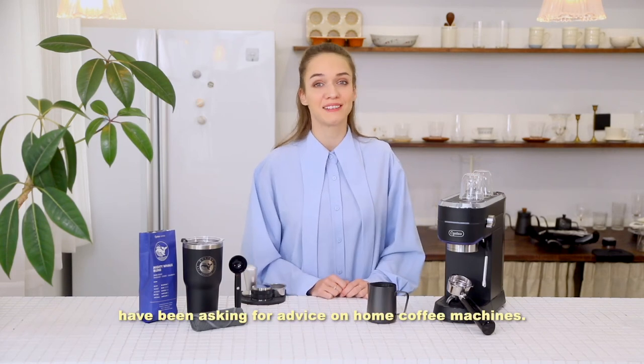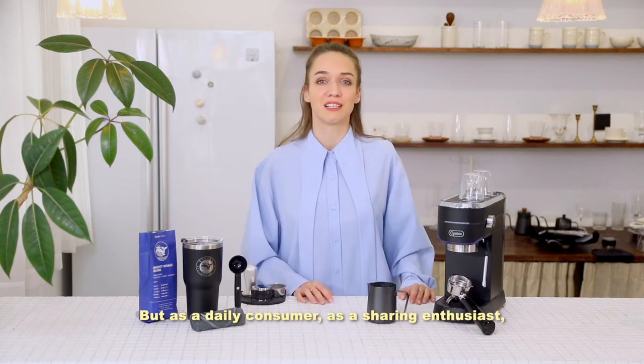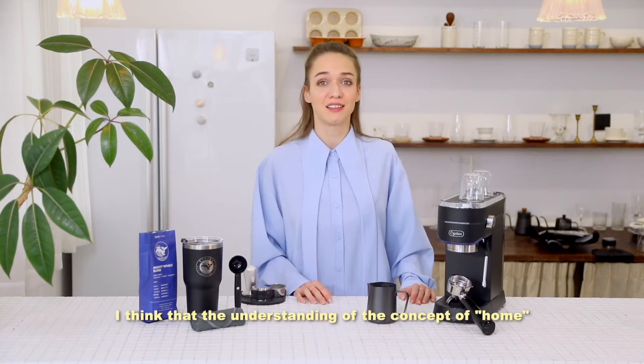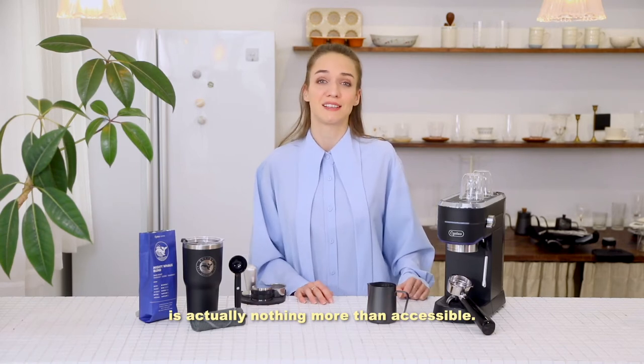For a long time, a lot of people have been asking for advice on home coffee machines. But as a daily consumer and a sharing enthusiast, I think that their understanding of the concept of home is actually nothing more than accessible.